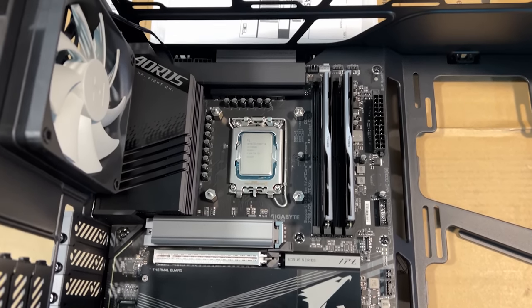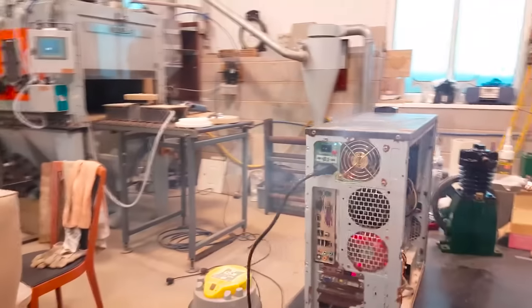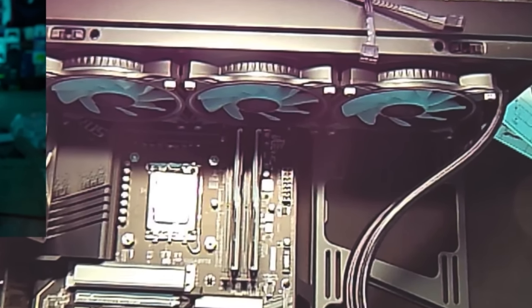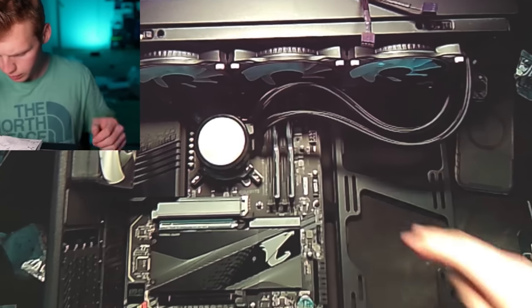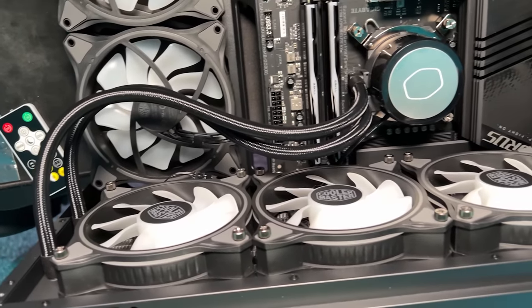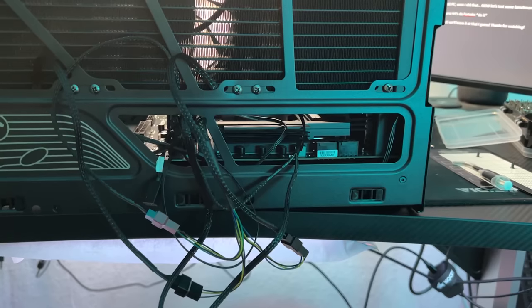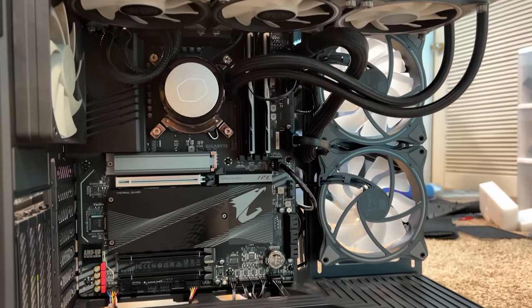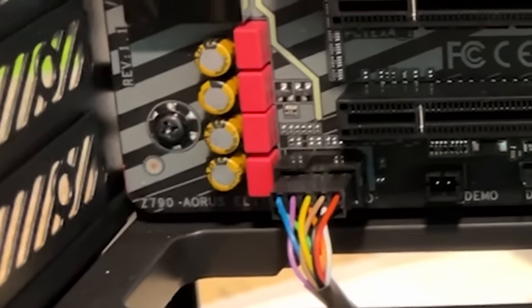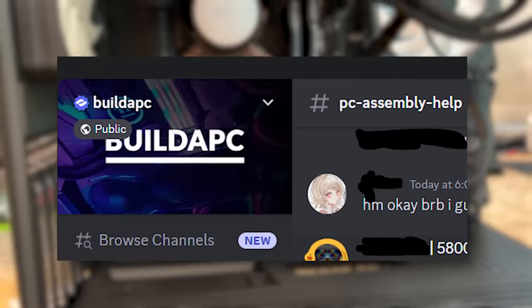Now it's step seven: setting up airflow. Airflow is critical because if parts get too hot, the PC can crash or even melt certain components. The AIO mounts at the top of the case, cooling the CPU via liquid in tubes. Front and bottom fans pull cool air in; back and top fans push hot air out. But once I started plugging in cables, it all went downhill. It took about an hour to figure out where the fans and AIO plug in. Then installing the power supply required plugging in so many cables to the motherboard — the 24-pin, HD audio, USB, USB-C, front panel, USB 3.0. I couldn't figure out where any of them went, and after over an hour I had to find a Discord server to help me.